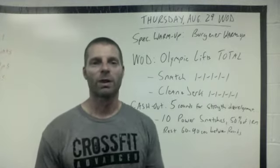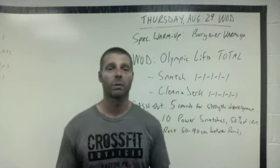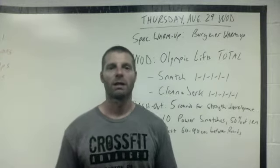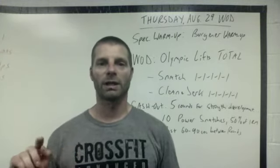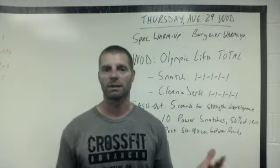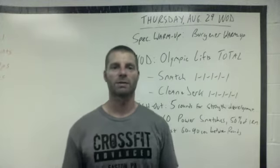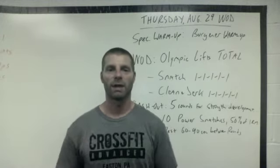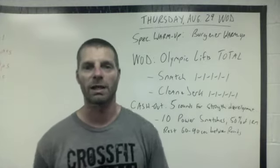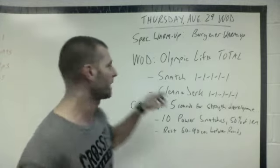What we're gonna do is warm up with the Bergener warm-up. The coaches are going to take you through it, so what I want you guys to do is do it with an empty barbell of your choosing, just like we did last week. You're gonna do three reps of each movement as you move down the list. The coaches will lead the class and do it all together.